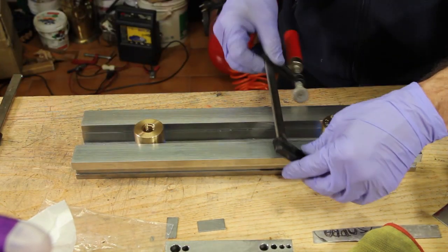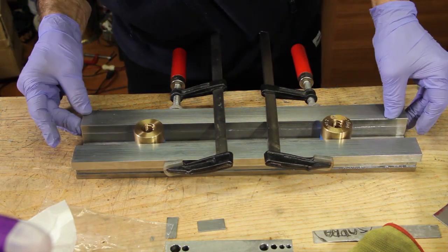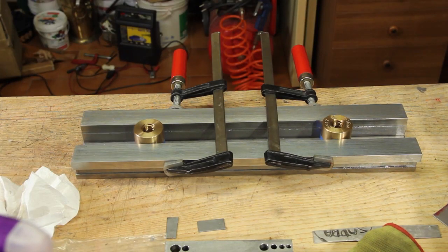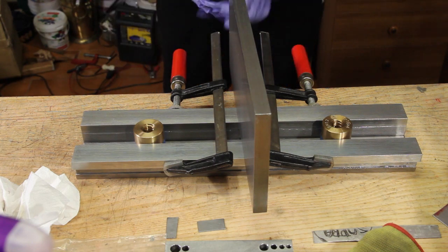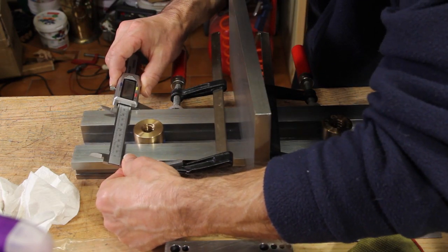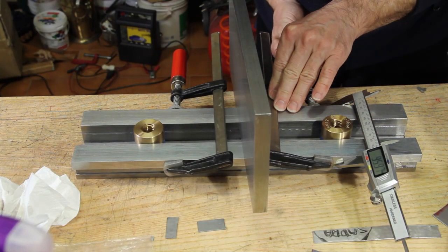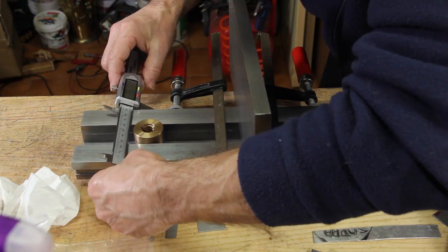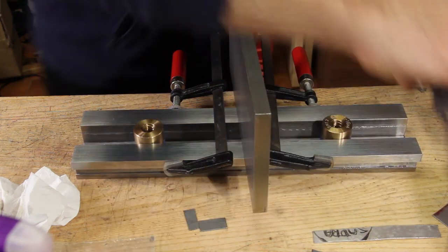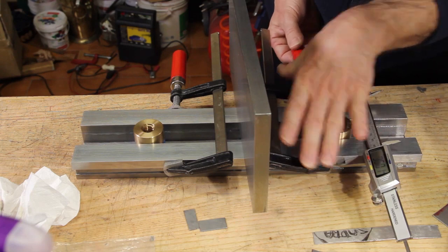I use a couple of clamps and another piece of steel as a weight to keep everything in position and avoid any movement. Then with the aid of a decent caliper I managed to make the important distance between the opposite faces of the two slideways as accurate as possible — plus or minus one hundredth of a millimeter, which is 0.4 thousandths of an inch. The two opposite faces are the most important distance because they create the rail over which the sled will travel, and any divergence from perfect parallelism will cause the sled to jam.